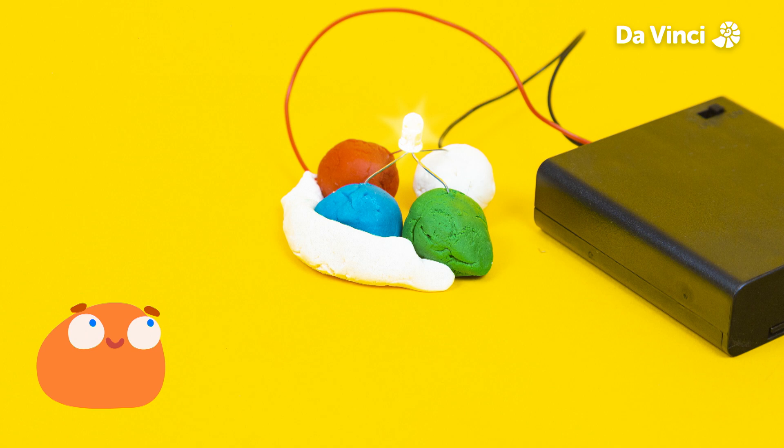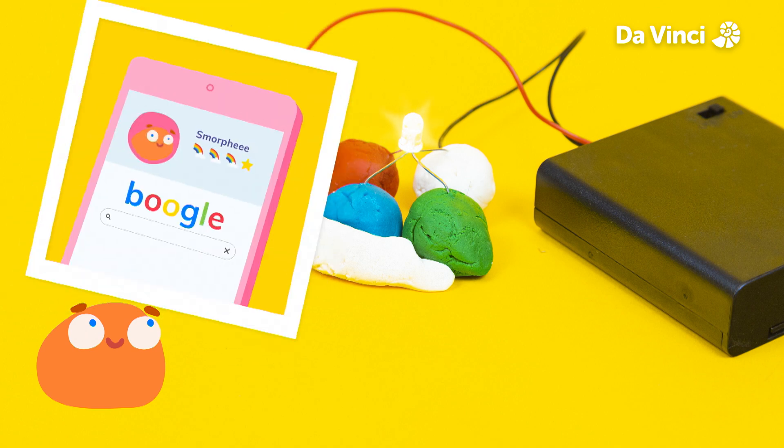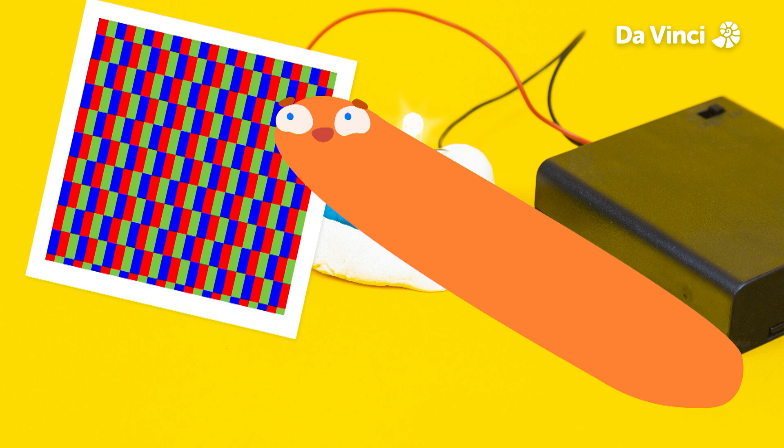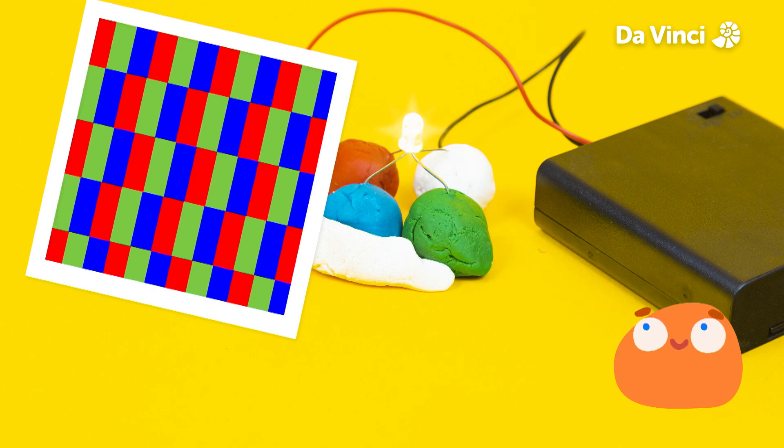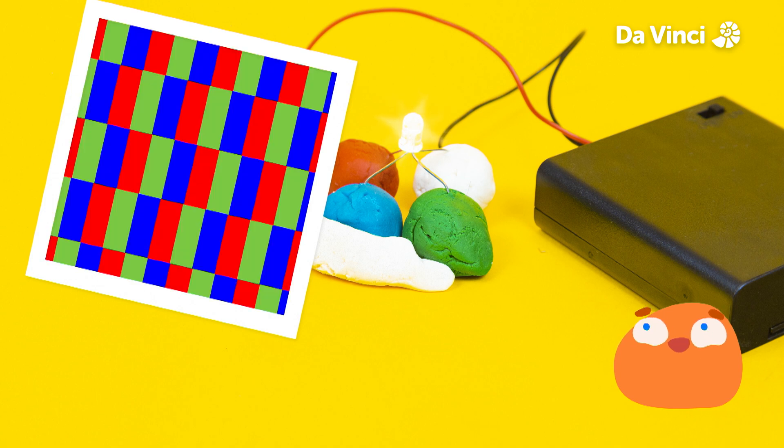Screens, like on a TV, computer, or tablet, make color through light as well. A screen uses light to create all the shapes that make up the pictures you see. If you zoom all the way into a screen, you can see that the picture is actually made of lots and lots of red, green, and blue lights that are mixed up to make all the colors.